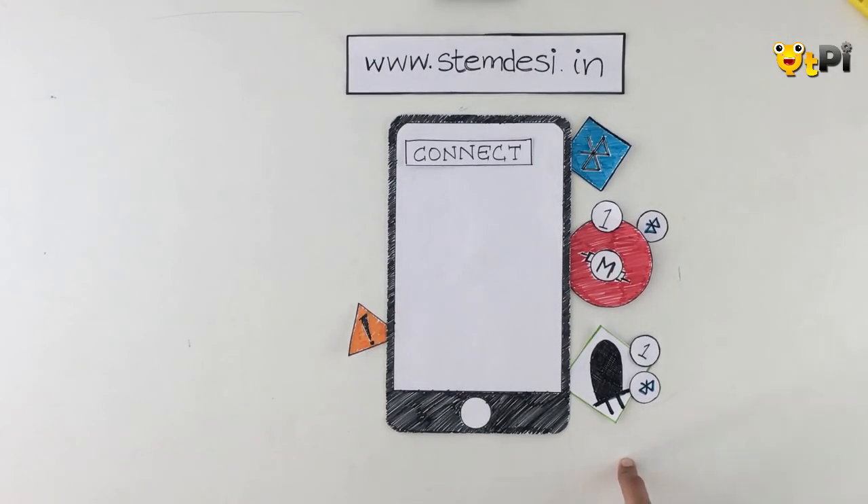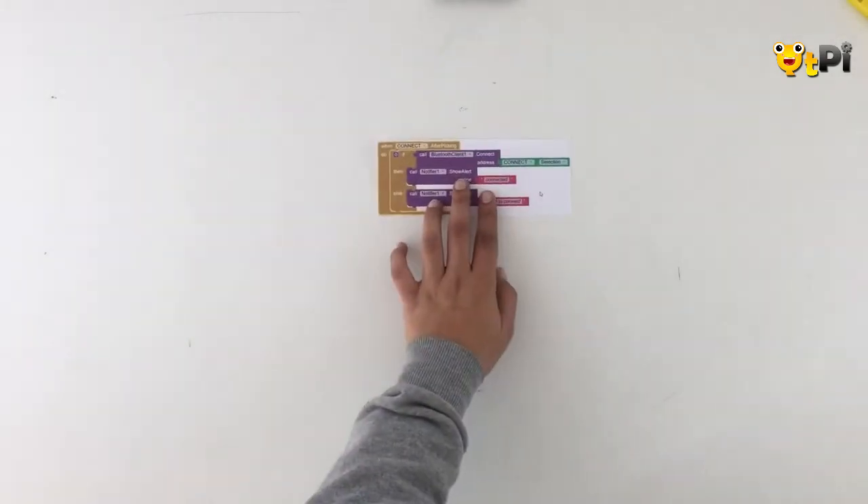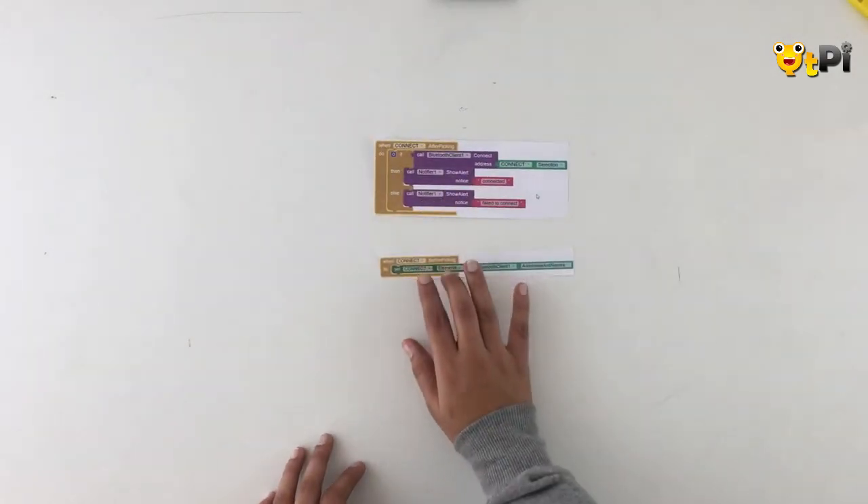Let's move on to programming. The first thing to do is pick out the Bluetooth connectivity blocks from the backpack — here I have my after-picking and before-picking blocks.